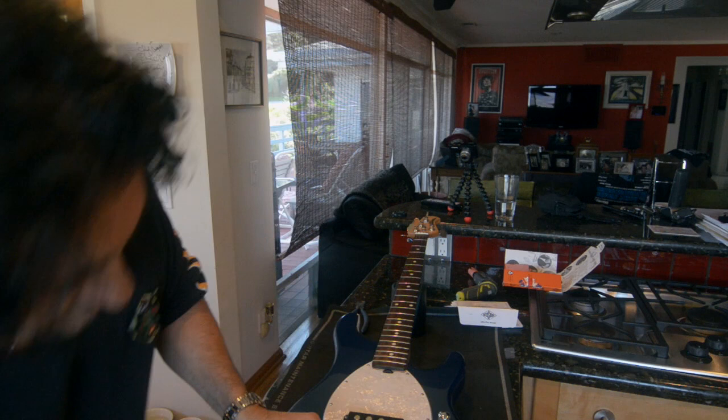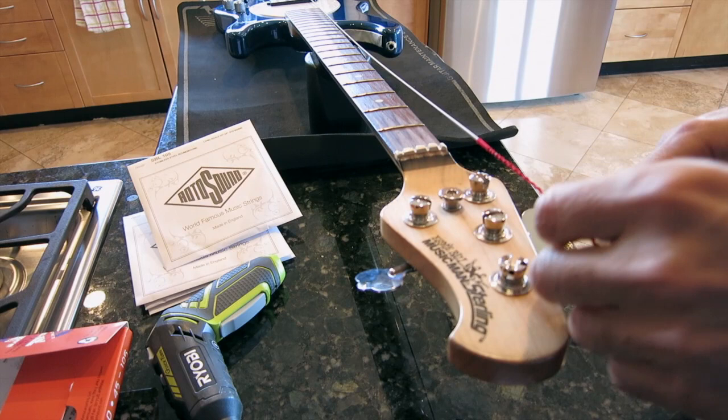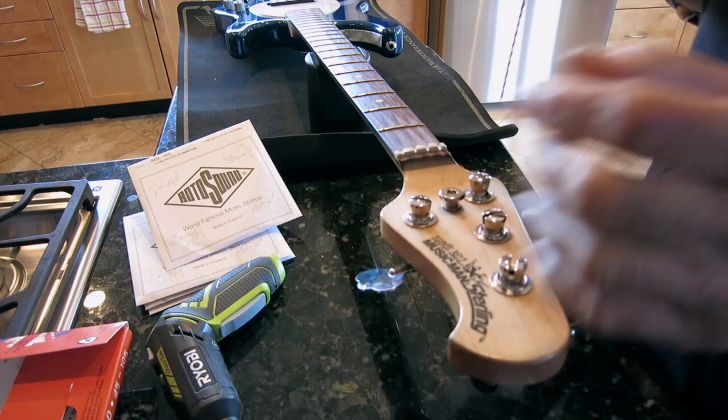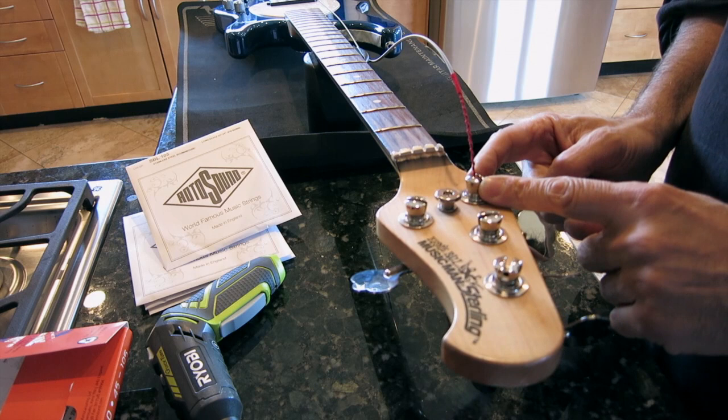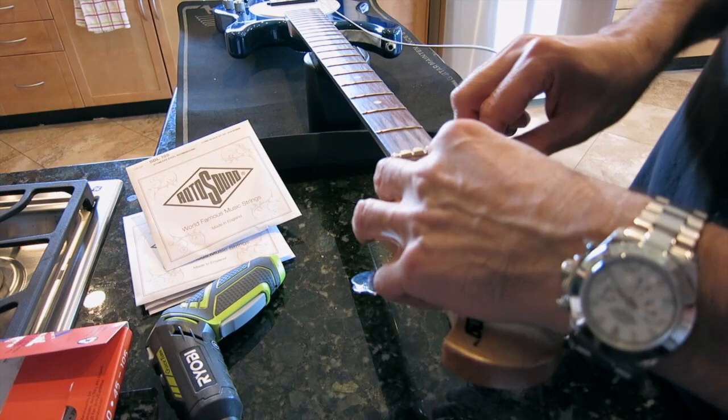The string goes through the back of the bridge. And like I said, I want to cut it about two to three inches away from the winding peg. Having done that, the string goes inside the peg, and where it bends and catches onto the edge of the winding post is really where it grips onto the string. So I want to make sure that bend is very firm — I'm going to bend it flat down and bend it out.